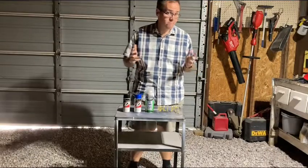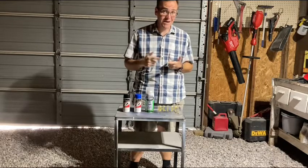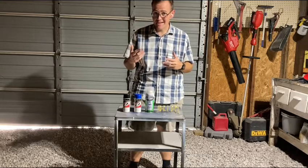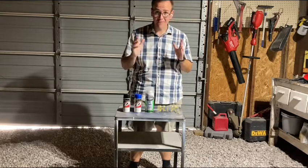Hey guys, John here. Have you had an RC for a while and you kind of want to get into painting either bodies or wings, but you're hesitant — not sure if it's worth it, if it's tricky, or if it's a pain? Well today we're going to have a little tutorial on how to paint a wing. We'll start off nice and easy.